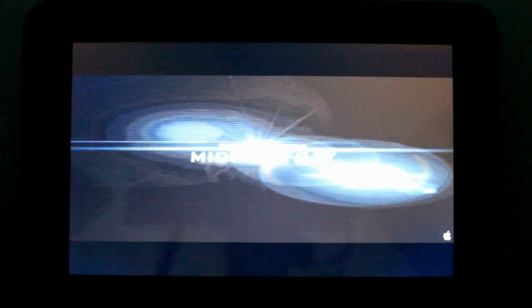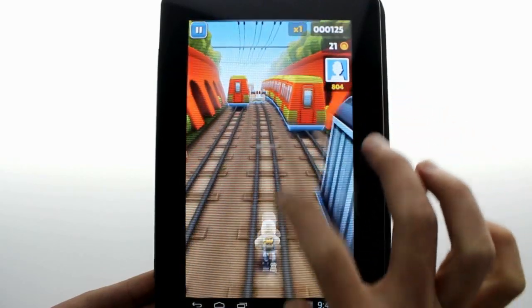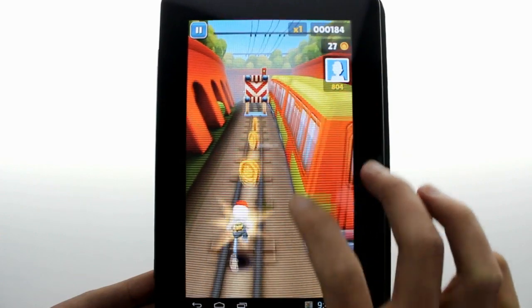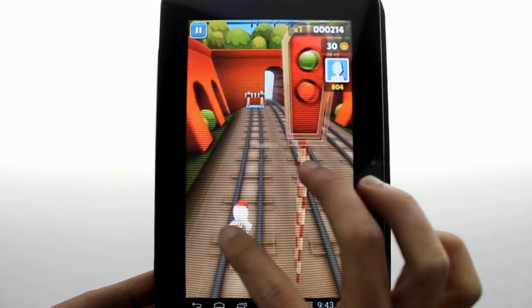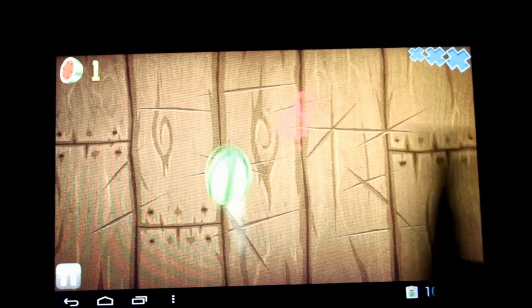The 178-degree viewing angle makes this great for sharing media with others at the same time. The Mele M7 has an impressive spec sheet as well. The AllWinner Cortex quad-core processor and 2GB of DDR3 RAM mean you can play all the latest games and run any apps available on the market right now.